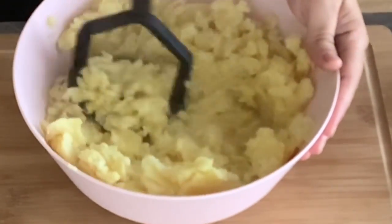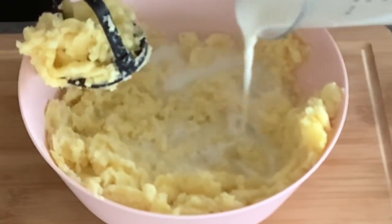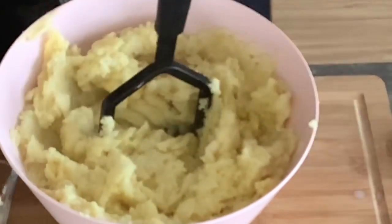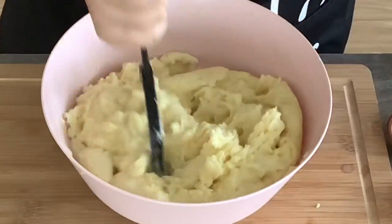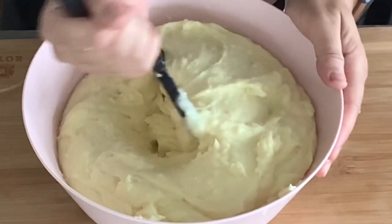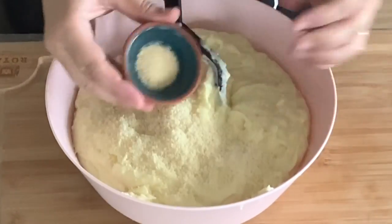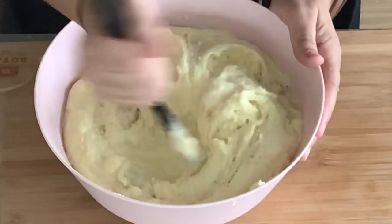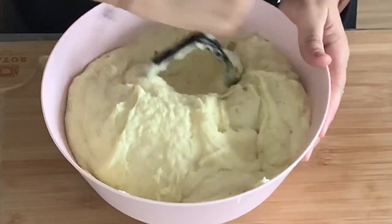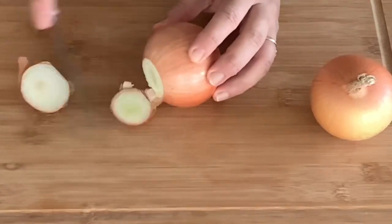Transfer the potatoes to a large bowl and use a potato masher to mash them until smooth. Then start adding, little by little, one and a half cups of hot milk, alternating with one cup of softened butter — add two tablespoons of softened butter at a time — and keep mashing. Your mashed potato should have a fluffy, whipped, and spreadable texture. Now add a quarter cup of parmesan cheese, one teaspoon of onion powder, a quarter teaspoon of black pepper, and one teaspoon of salt to taste. Mix until well combined.